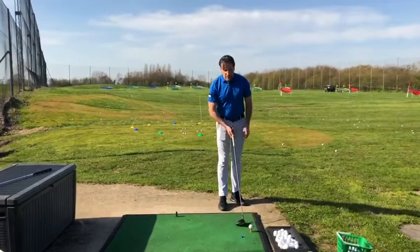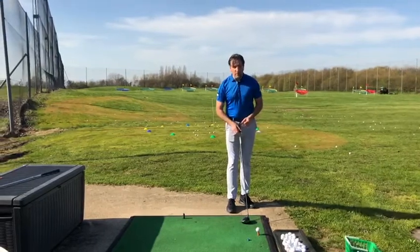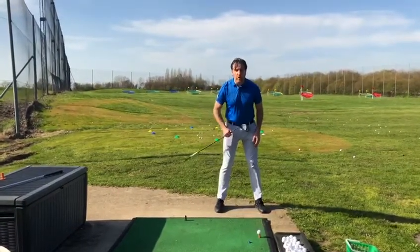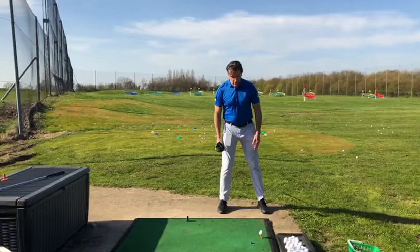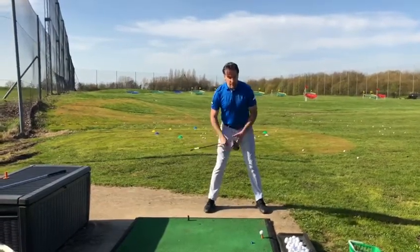Another tip in the setup to help increase a little bit of distance: very important with that ball position being forward, it's also important we have a nice wide stance. With an iron you may be looking at a shoulder-width stance. What we now need to do is keep our left foot planted and extend our right foot out nice and wide.